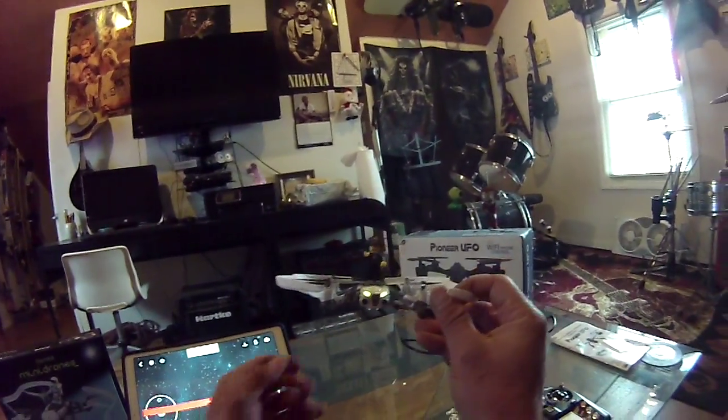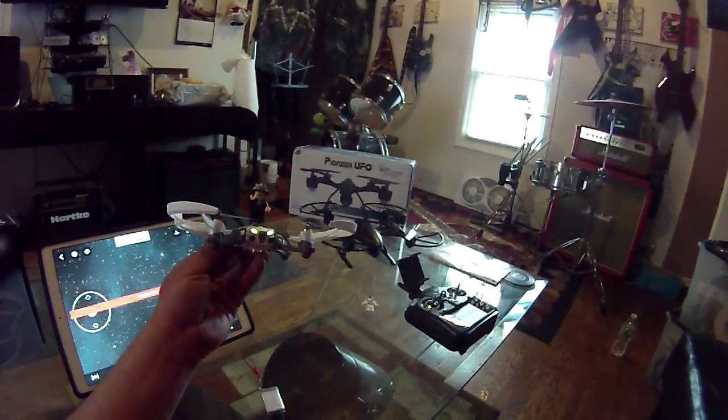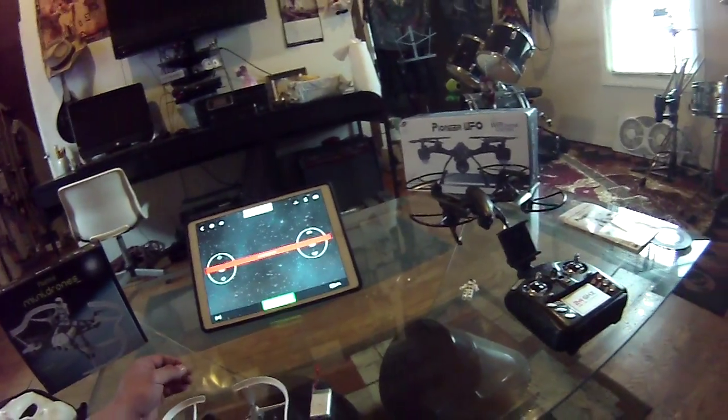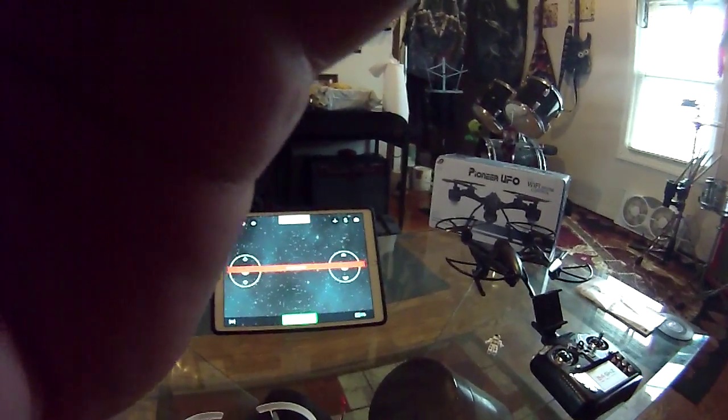That's pretty much it with the Mars Airborne — pretty cool, I highly recommend it. And I highly recommend the iPad Pro — pretty cool big screen.